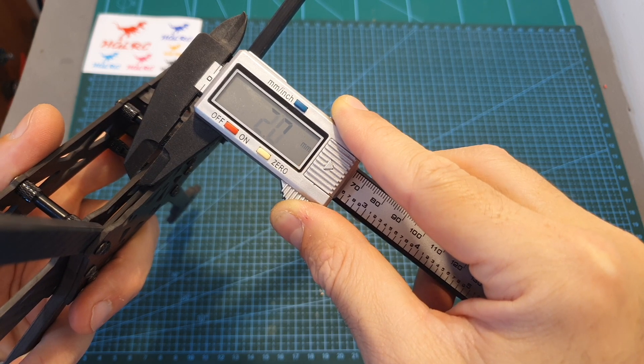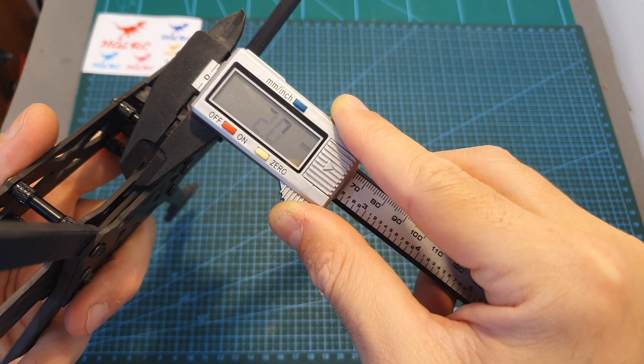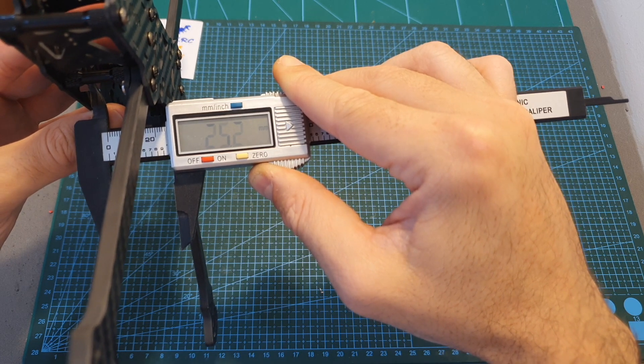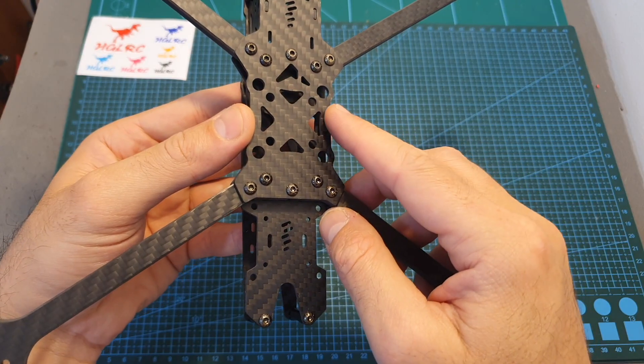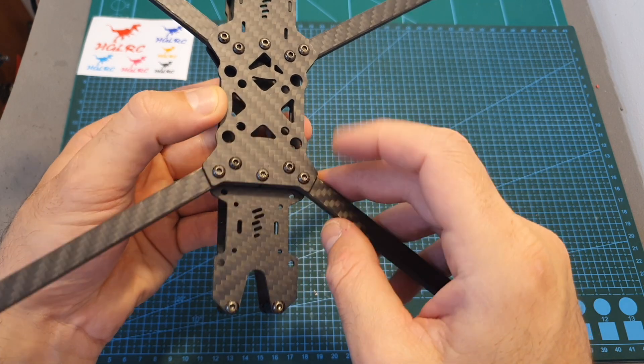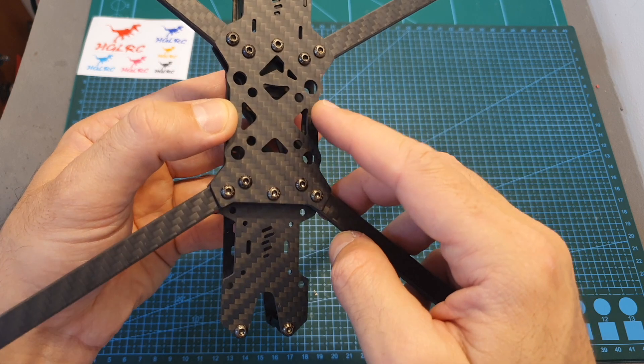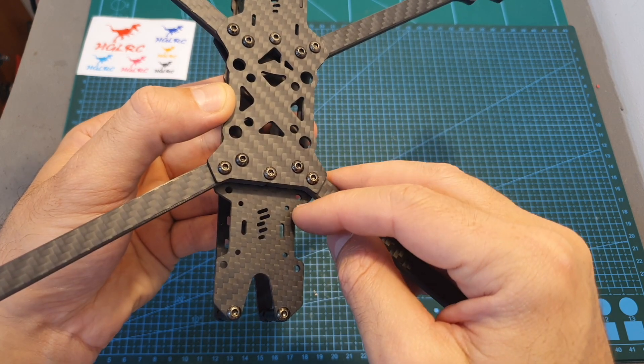The thickness of the bottom, middle, and top plates is 2 millimeters, and the distance between the middle plate and the top one is 25.2 millimeters. Both on the center and on the rear side of the frame you'll be able to find M3 30.5x30.5 and M2 20x20 millimeters mounting holes.